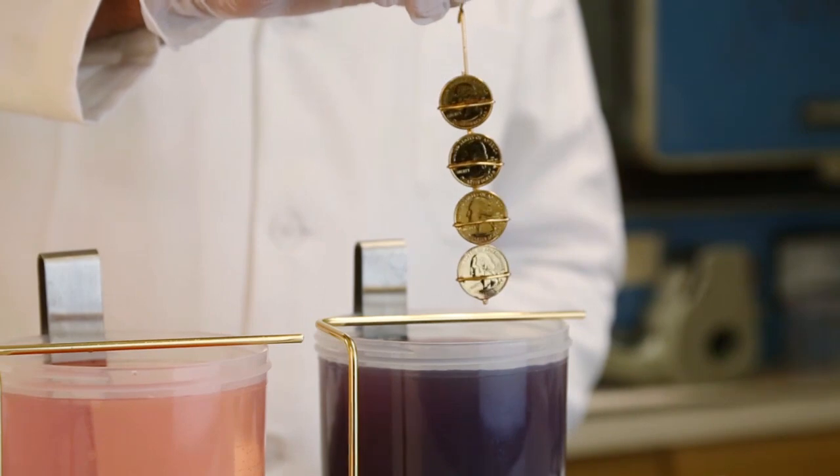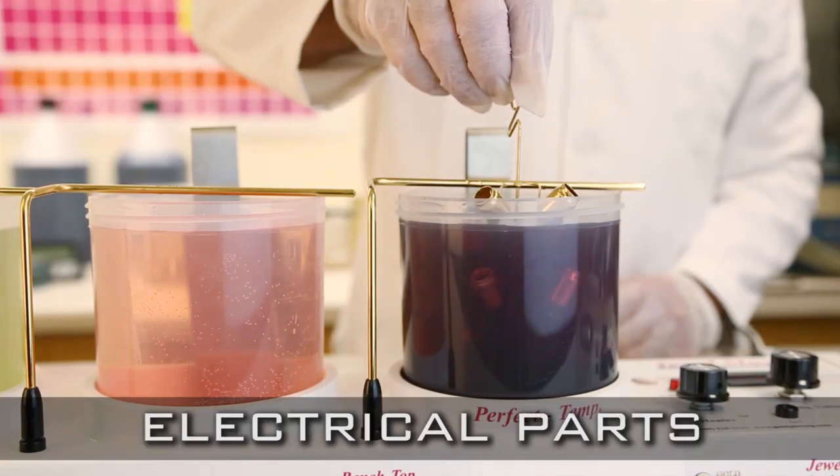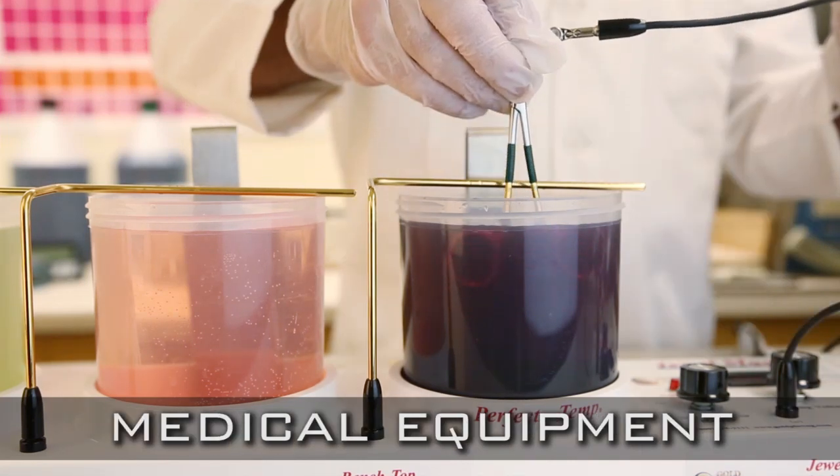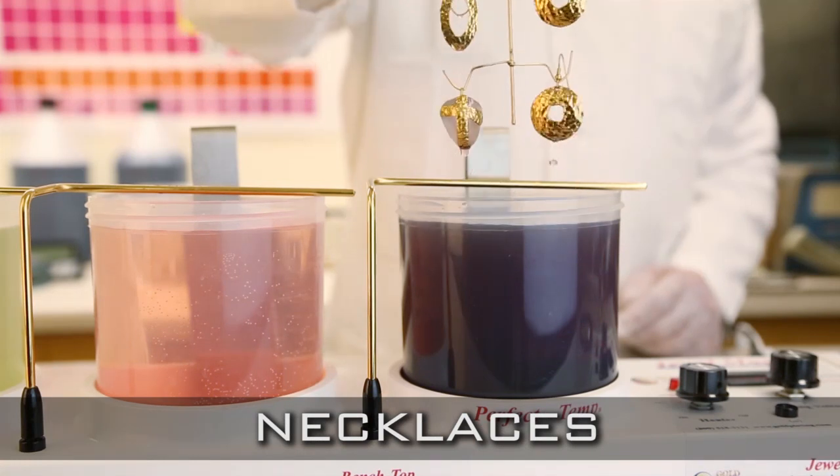Virtually anyone can use the Jewel Master Gold Plating Kit. With your complete kit, you will receive easy to understand, step-by-step instructions and a training DVD showing how to achieve perfect gold plating results every time.